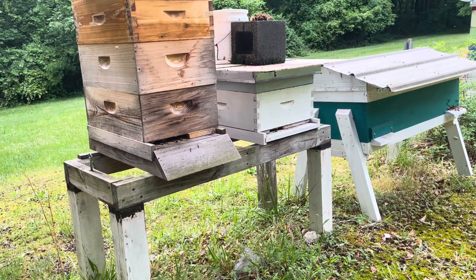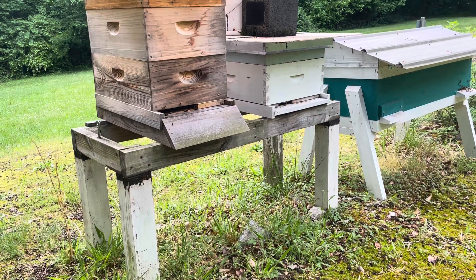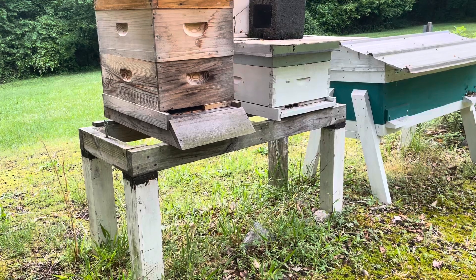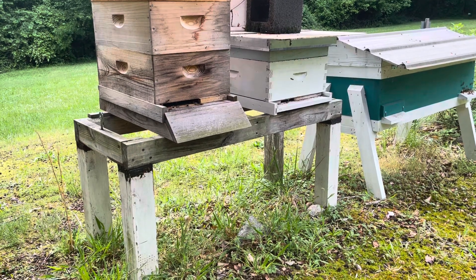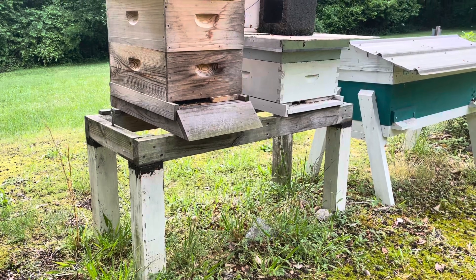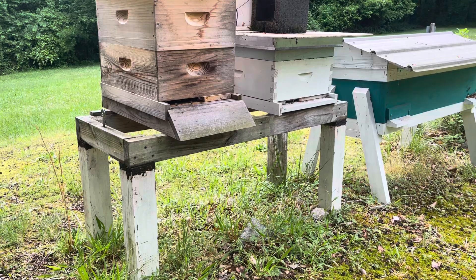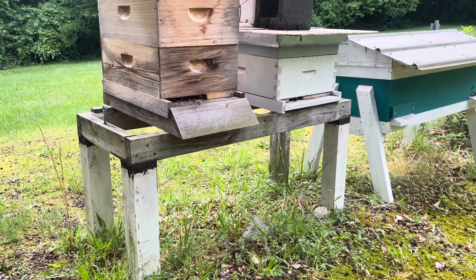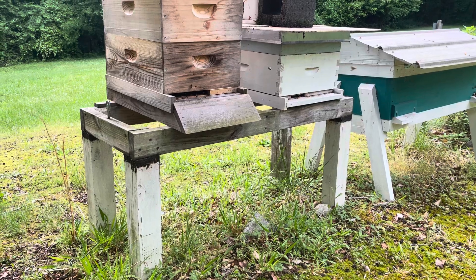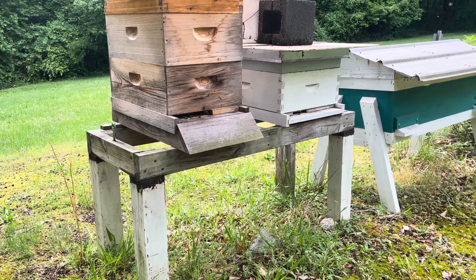A lot of beekeeping I've tried to teach myself — there are pros and cons, things I've done that were good, things I've done that were bad. A lot of what I've tried to do is based on what I've seen online and what other beekeepers are doing. Sometimes that works really well for me, sometimes it doesn't — it may be that they're just in a different place than I am.